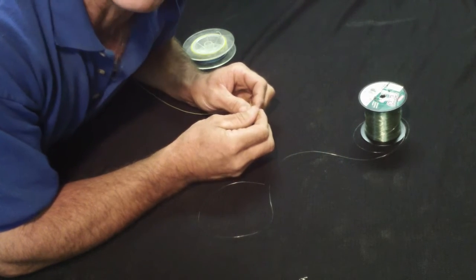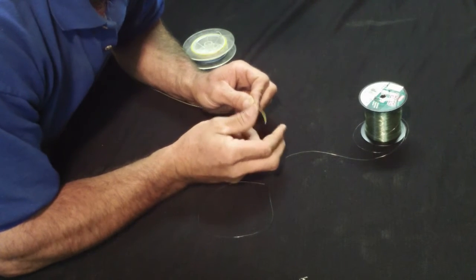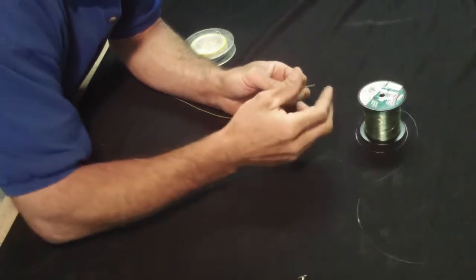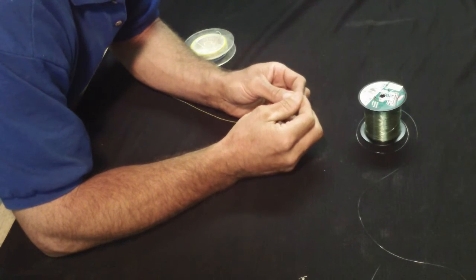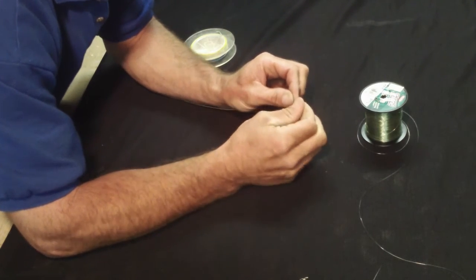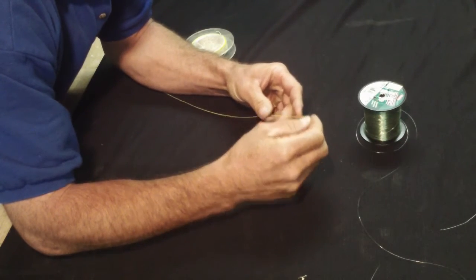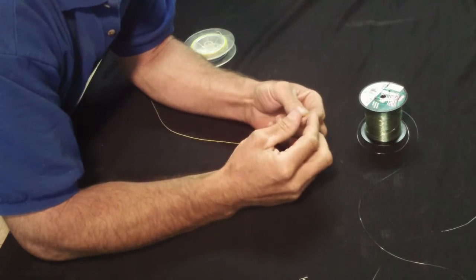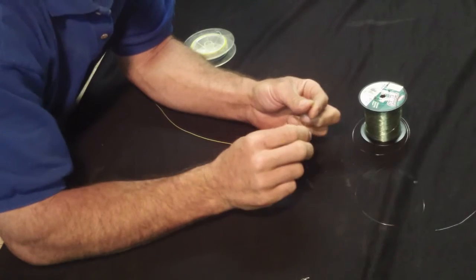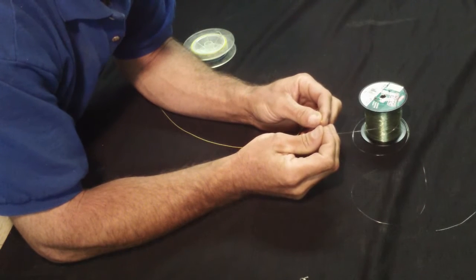Here's another one I invented on my own out of frustration. We fished a lot of leadcore line. And for those of you that are using leadcore, you know that the typical way to fix leadcore to the monofilament leader you're going to use is to push the nylon sheath back and strip out a little piece of the lead, which isn't really very strong. It's the nylon sheath that gives it all the strength. And then you're left with a gap that you can use to tie what's called a nail knot. I won't waste your time going through the nail knot procedure because I found a better way.